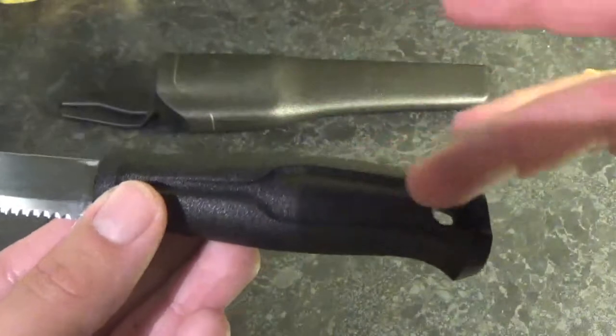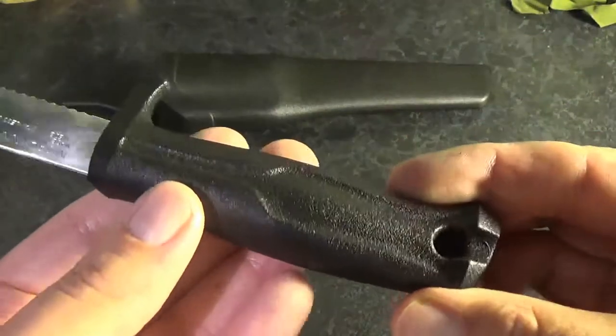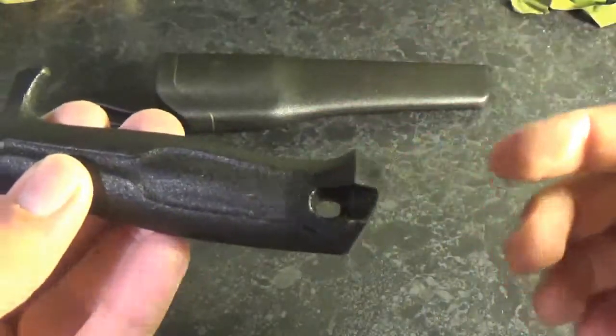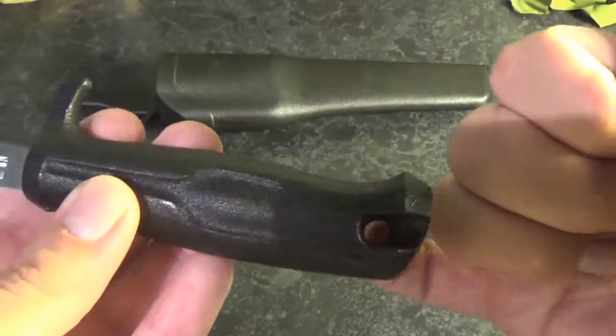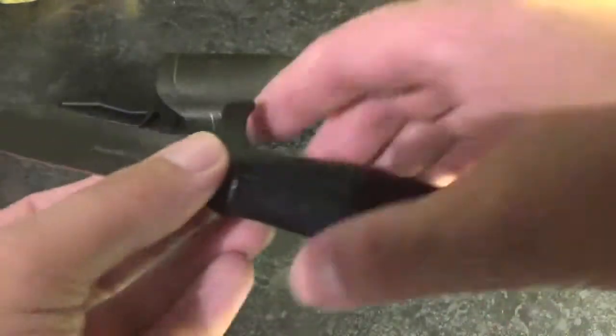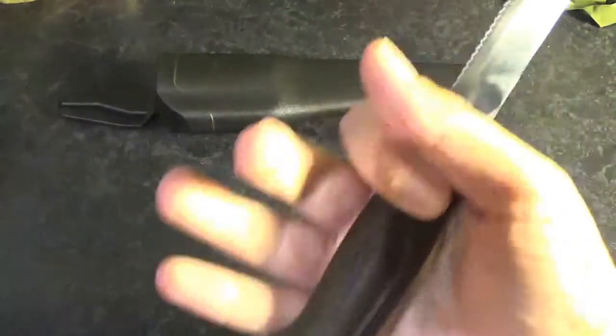The handle is designed for the marine environment as well — for cold wet hands, nice and easy to grip onto. You have a lanyard hole in the base, and these channels allow water to drain, giving you a good grip on the blade.